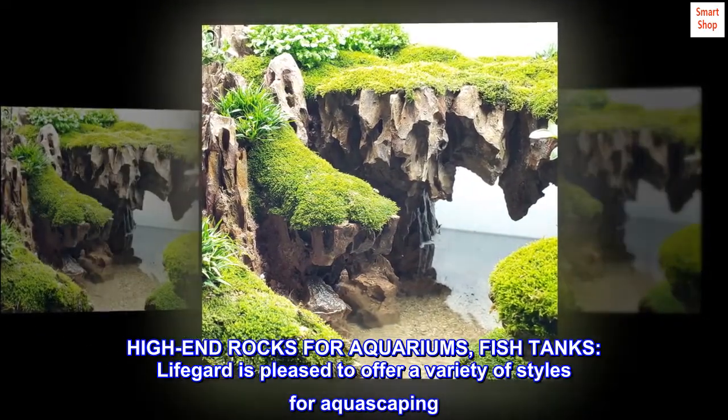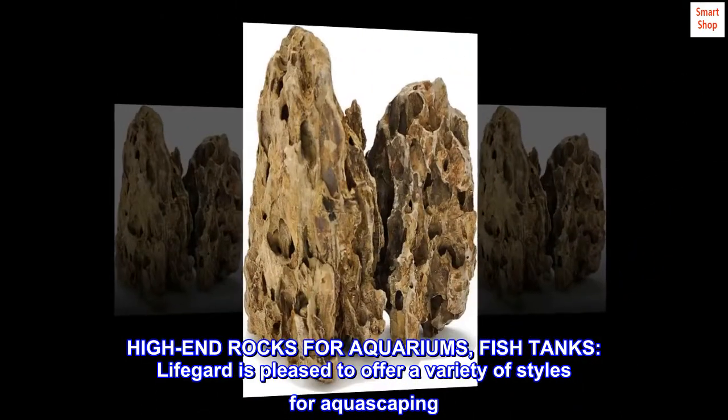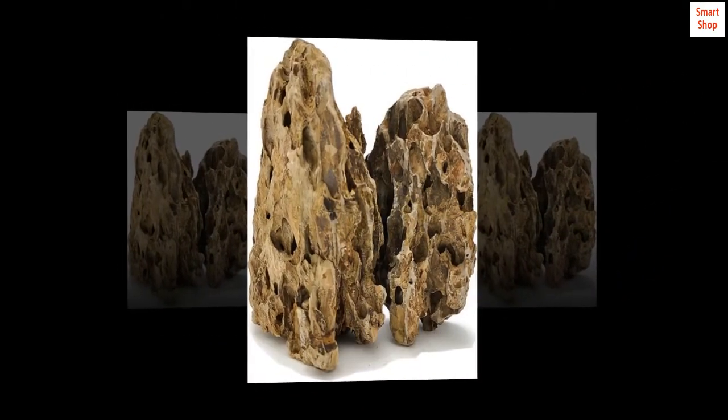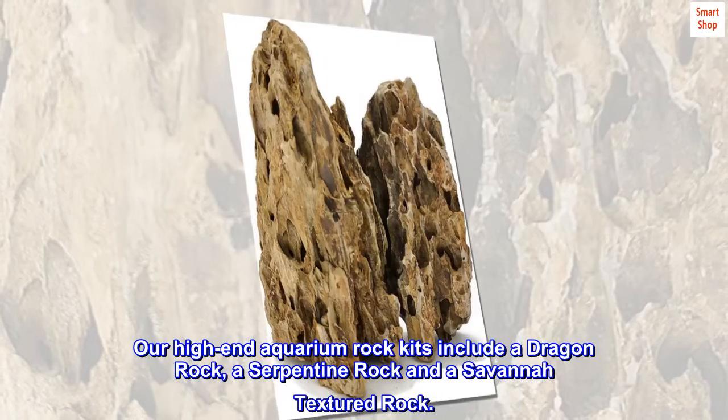High-end rocks for aquariums and fish tanks — LifeGuard is pleased to offer a variety of styles for aquascaping. Our high-end aquarium rock kits include a dragon rock, a serpentine rock, and a savannah textured rock.